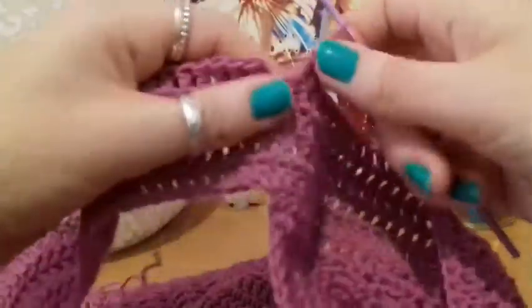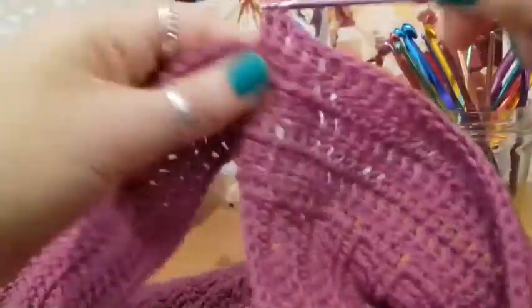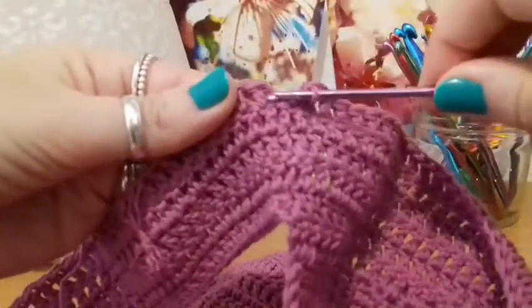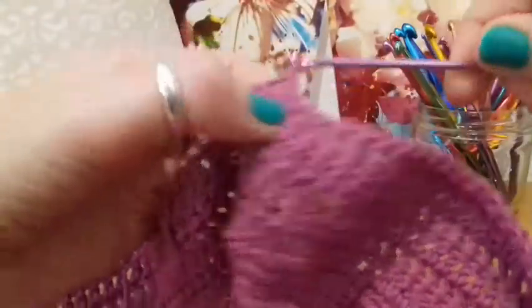Here I am at the end of the fifth round, putting my last double crochet and closing the round with a slip stitch into the top of the chain two, just like that.